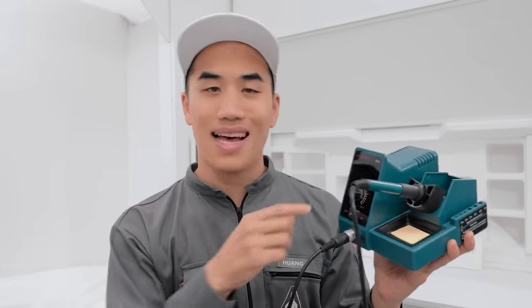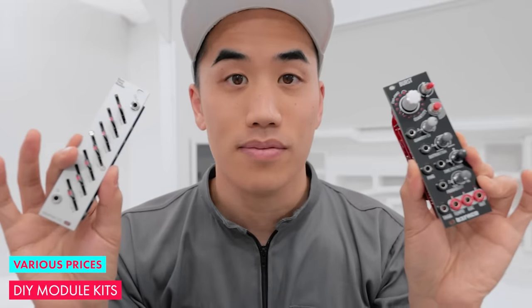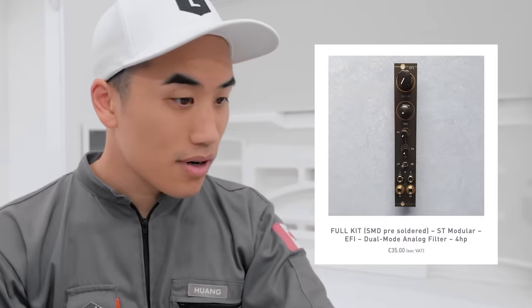This next one is music adjacent, but stick with me: a soldering iron. How come this one costs three dollars and this one costs nine hundred? The one I use costs forty-three dollars and I'm pretty sure I bought the cheapest one that had a temperature readout. I think a soldering iron is really helpful because it makes synth modules way cheaper. Modules are so much more affordable if you're willing to buy DIY kits and solder them yourself. This graphic EQ I built is about sixty bucks.